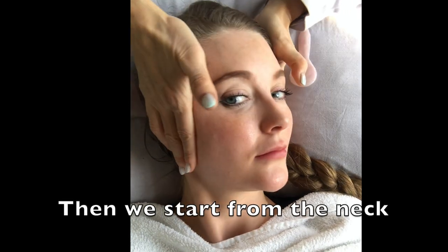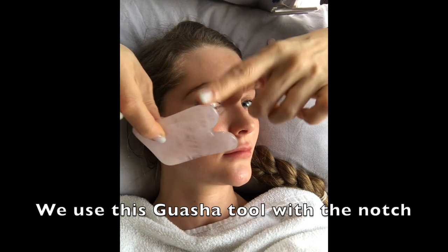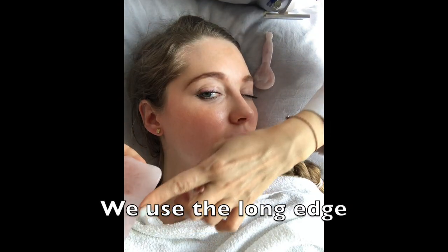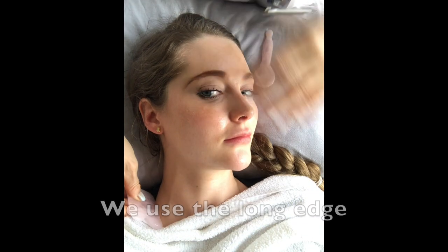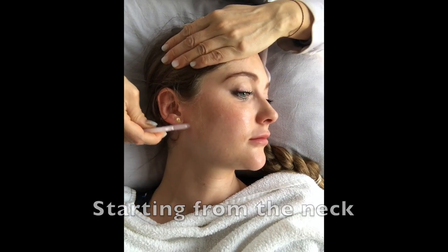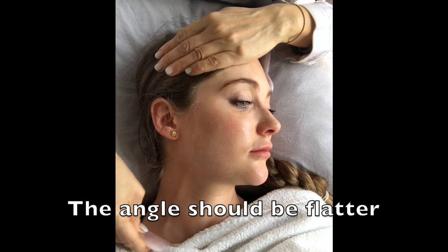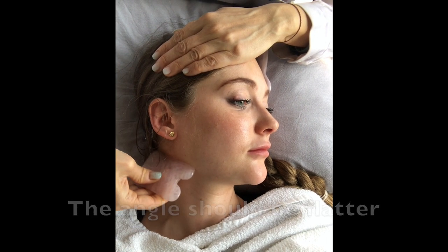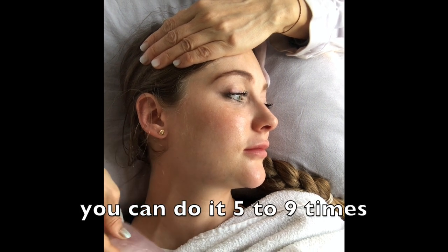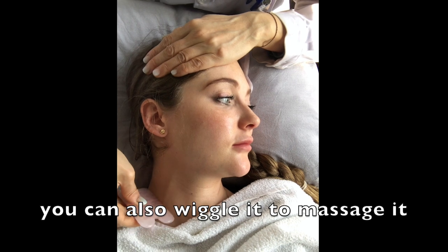Then we start from the neck. This is a very good shape with the notch — we use the long edge first, from the side. The angle should be flatter. You can do five to nine times, and you can also wiggle it to massage.